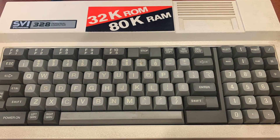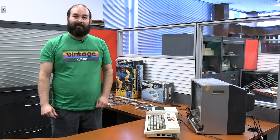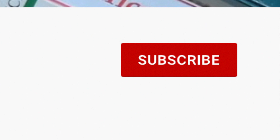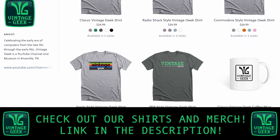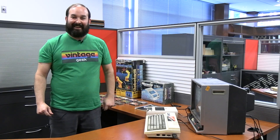And there you have it — the Spectra Video SVI 328. A totally unexpected find when we were looking for another computer, and what a pleasant surprise. I had a lot of fun with this machine — it seemed fairly advanced for the time, and I think it's going to make a great addition to the Vintage Geek Museum. If you like what we're doing here on the channel, be sure to like and subscribe, ding that bell for notifications, and check out our merch store — the link's in the description. I'm Aaron, and this is Vintage Geek.